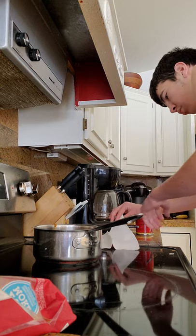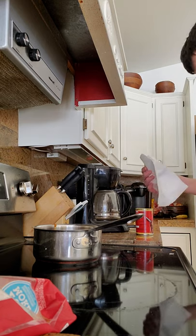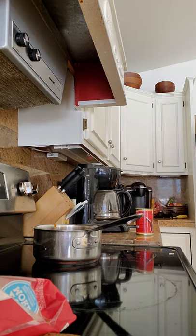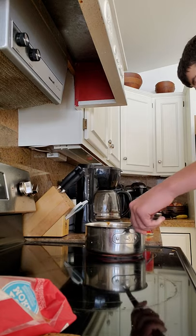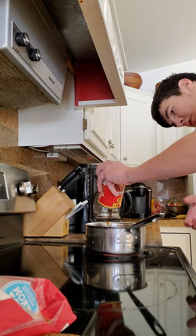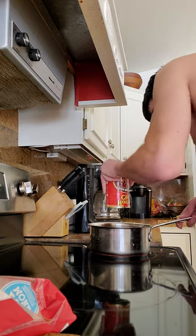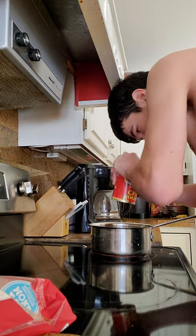It's all about to burn. One minute — this is going to take a while.